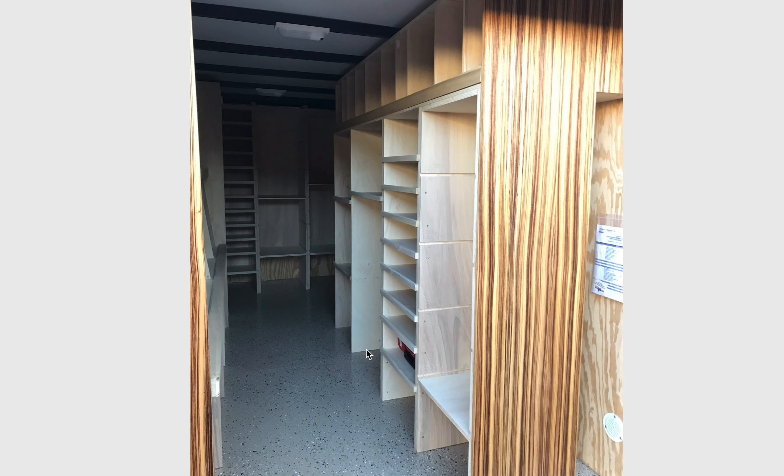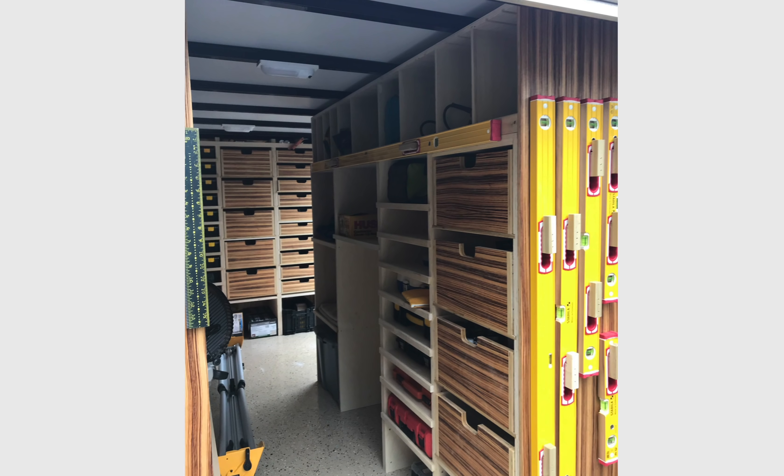Anybody who has this kind of detailing in their tools is going to just breed incredible confidence from their clients, and their clients are going to be telling their friends, 'You've got to see this guy's trailer.' These trailers are going to get him more work — far more than they cost him to put together.